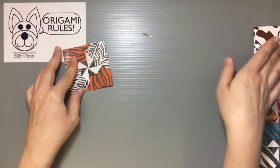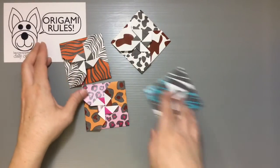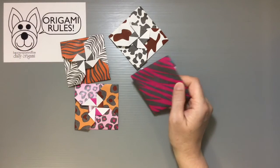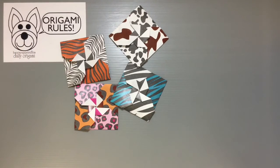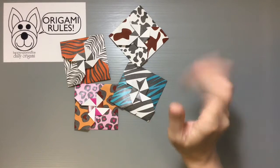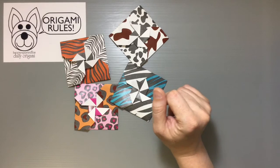There's the tiger one, the cow one, the leopard one, and the zebra one — all available for you guys to download free from my website. There's a link in the description below. You can also click on the little information circle throughout the video and a little box will pop open to take you to my website as well.